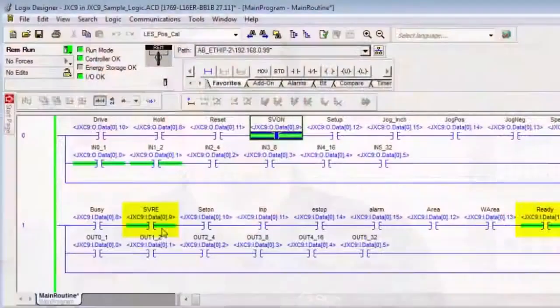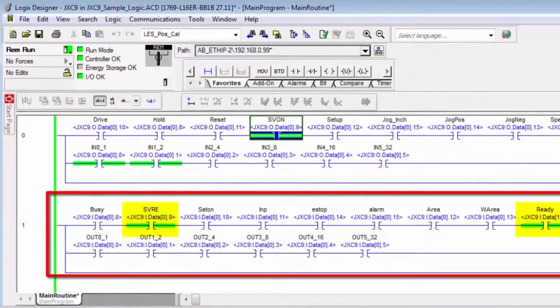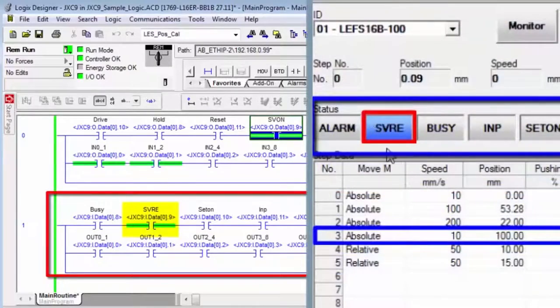Hi, my name is John. Welcome to another SMC technical training video. During this video, we will show you how to use an Ethernet IP JXC91 controller in step mode for closed loop operation with a PLC.